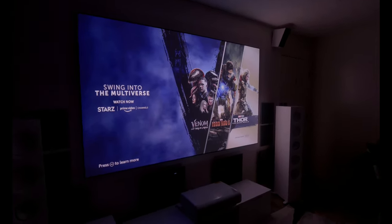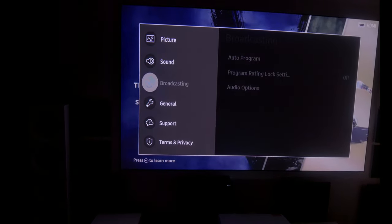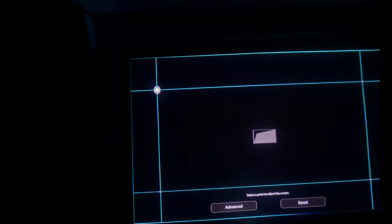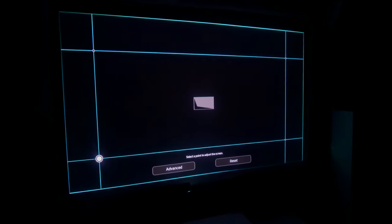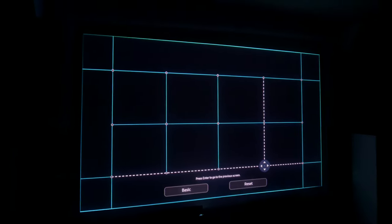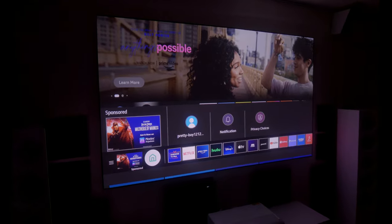Now let's talk about keystone correction. I'll go into the menus — Picture, then Projector Settings, then Screen Adjustment. This brings up your keystone correction. In basic mode you have four points, one on each corner, and you can move them where you want. If you want more pinpoint accuracy, hit Advanced — it adds more points to the grid including toward the middle of the screen, so you can really fine-tune it. This is how you fit the image to your screen if you absolutely can't get positioning right.